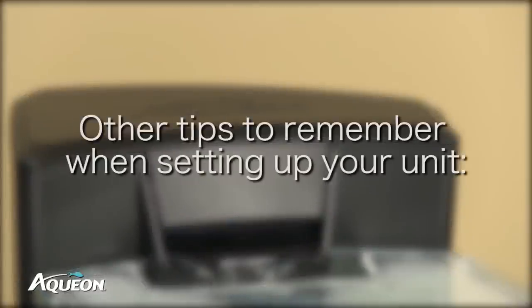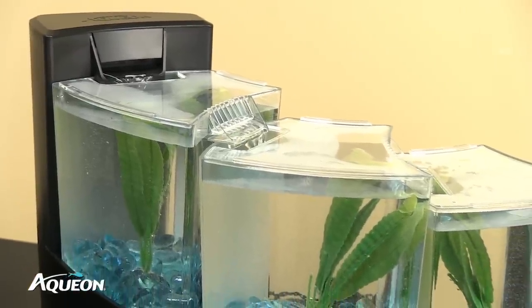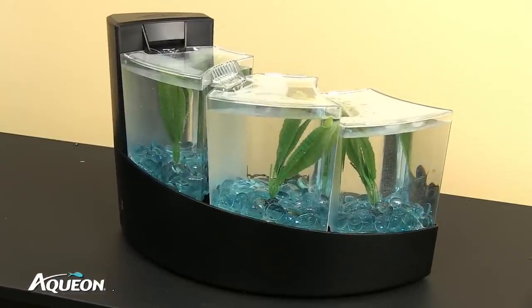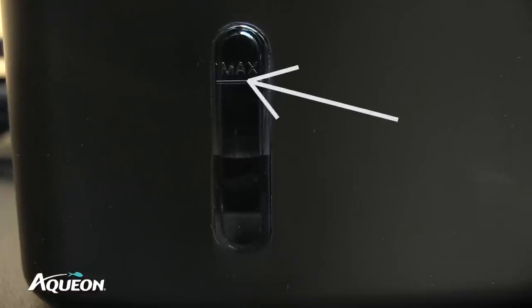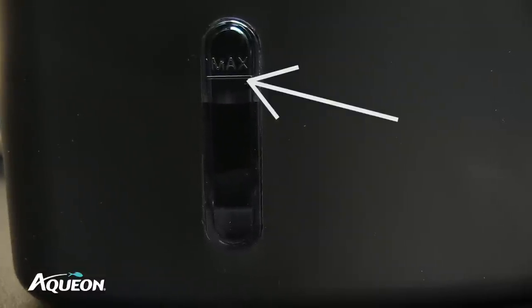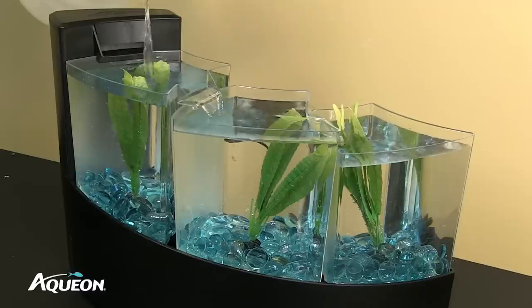Other tips to remember when setting up your unit: allow the unit to run continuously at least 24 hours before adding the first fish. After your unit has cycled for a week with the first fish, add the second. Check the water level regularly — simply observe the maximum fill indicator window on the lower left side of the unit. Although the chambers may appear full, the overall unit may need additional water.